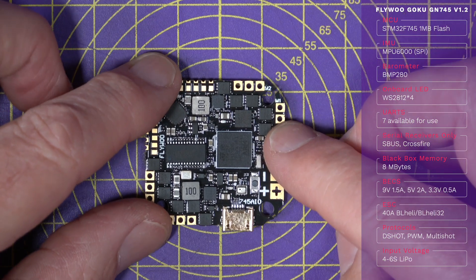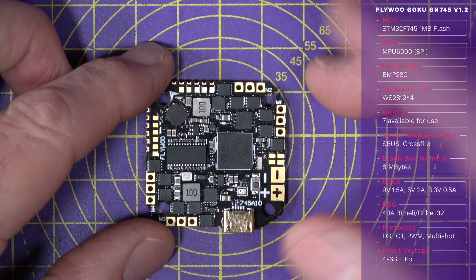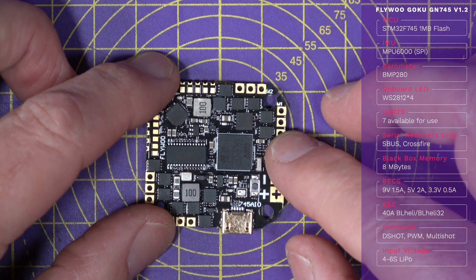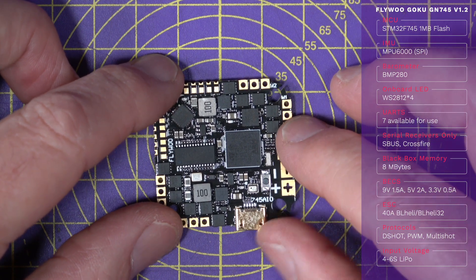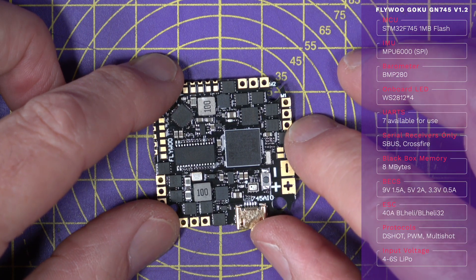This supports all the usual receiver serial protocols — SBUS, Crossfire, which means ELRS as well — but you can't use PPM or PWM; they're just not supported. Since this is aimed at multi-rotors, I don't think that's really an issue.